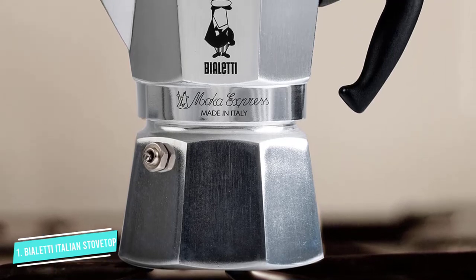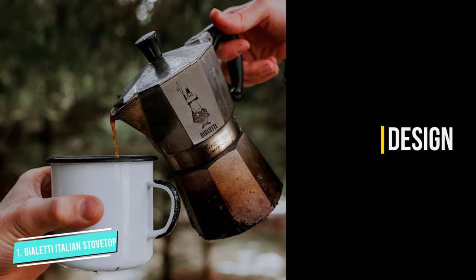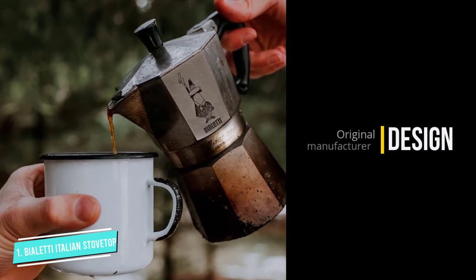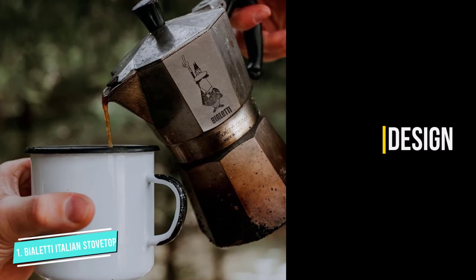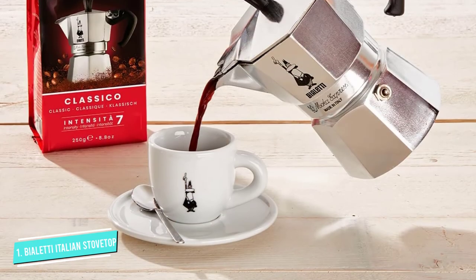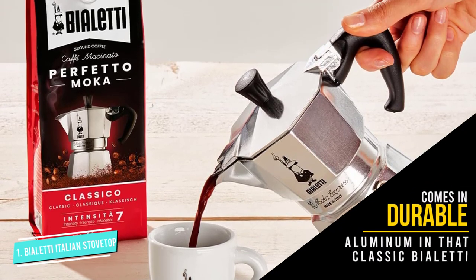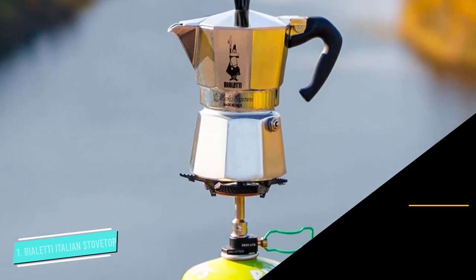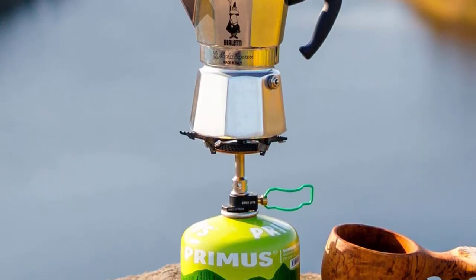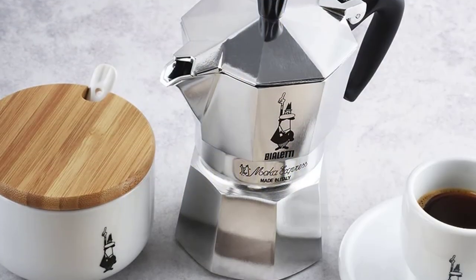This model comes in durable aluminum in the classic Violetti octagonal shape. It's designed and made in Italy, so you can be sure it's an authentic moka pot. We appreciated the patented safety valve, which is important given the pressure involved. It's also easy to clean. The only problem is that the handle is made of plastic, so it can melt on the stovetop if left unattended. But overall, this is the original and best stovetop espresso maker available.